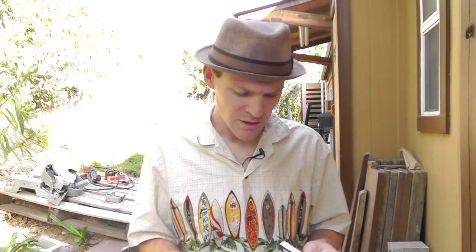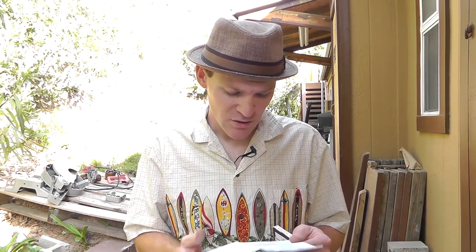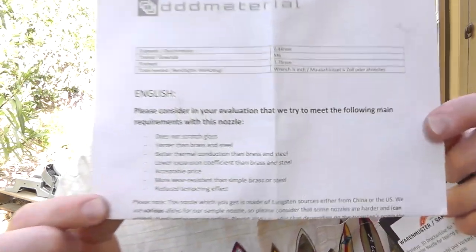I can just tell by touch — because I've been burned and frozen a few times with this ring — that it does have very high thermal conductivity, which is helpful for keeping a steady temperature. This has a lower expansion coefficient than brass and steel. More wear resistance, and reduced tempering effect. There are a few other things on here — these are some of the preliminary specs. You should go to the Kickstarter and look that up.